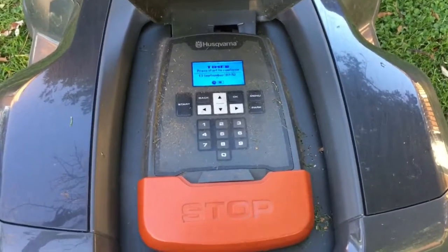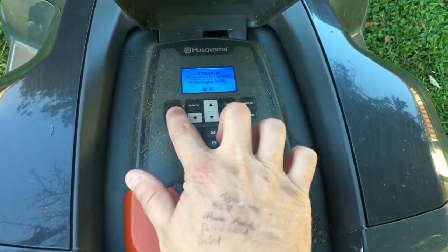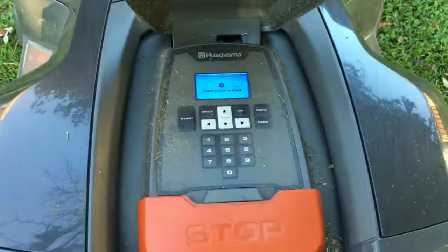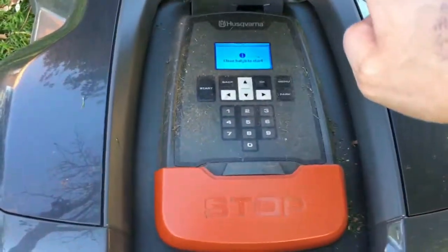You can see the display says 'timer,' so I'm going to press start, then click OK for main area. I'll close the hatch and you'll see the mower will get going again as normal.